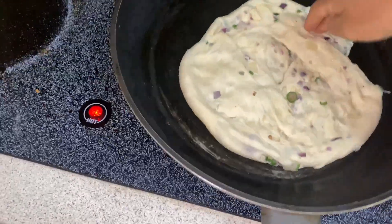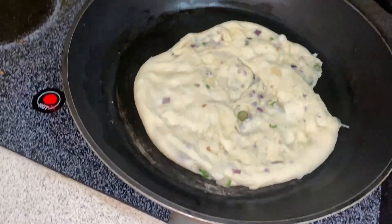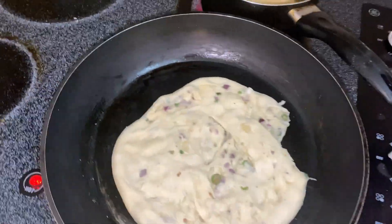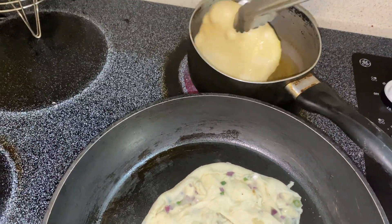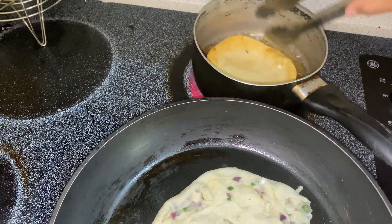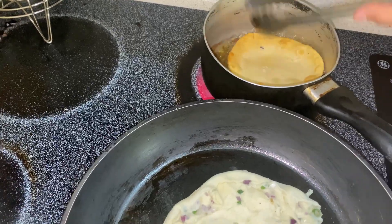I can't throw this one because I already made it — I spent more than two hours on this. The puri color is nice but it's hard. I don't know why.